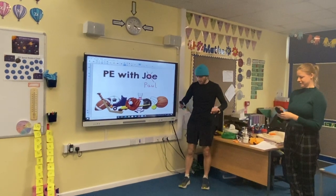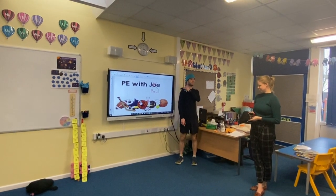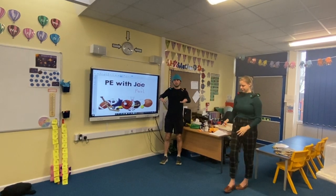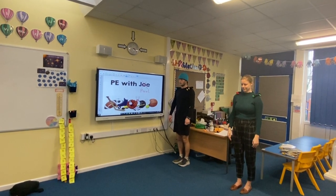Shall we do that again but with a different balance? We're thinking about control and balance — how about both shoulders? Both shoulders, yeah! Okay, Mr. Lake, would you like to start us off? Ready, steady, go!